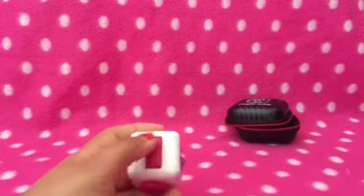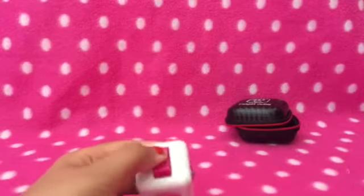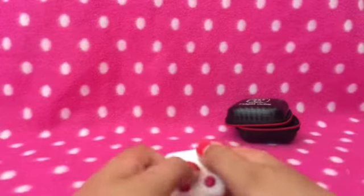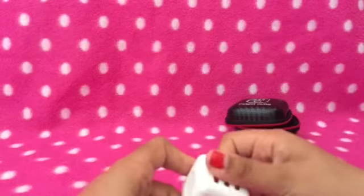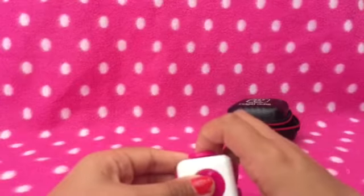Then there's this light switch that goes like that. There are these buttons which are just so satisfying to press. And there's this metal ball and these gears which are really fun to press.